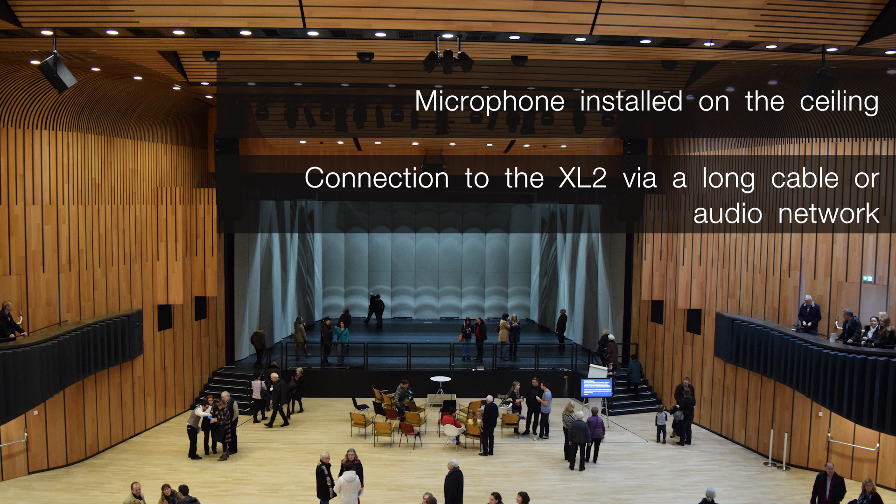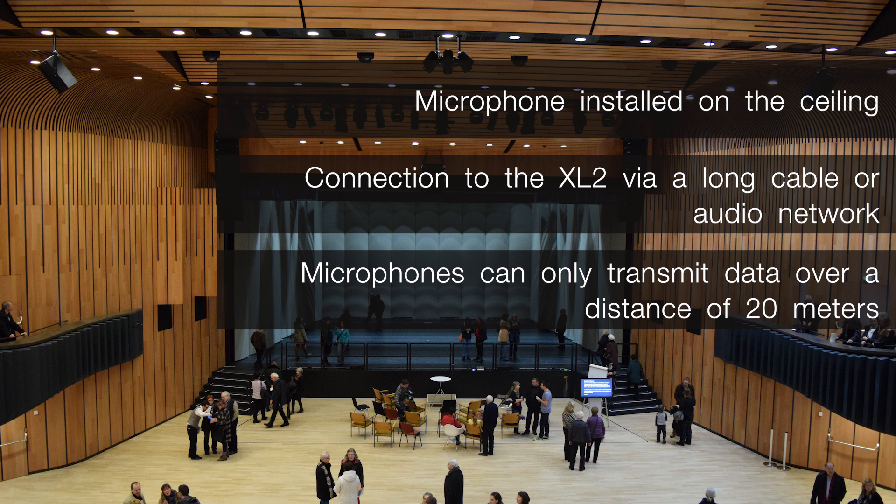In principle, NTI Audio microphones can be connected with cables up to 150 m in length. Unfortunately, the ASD chip built into the microphone can only transmit the microphone data, such as the sensitivity, over a distance of 20 m.